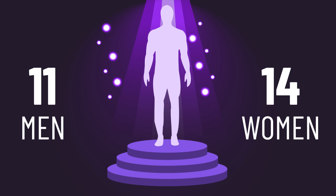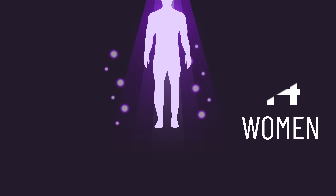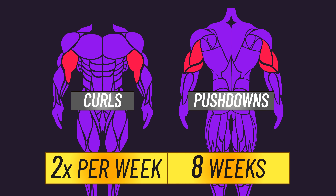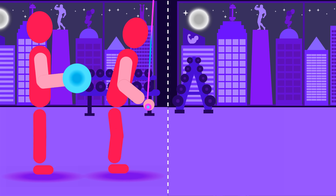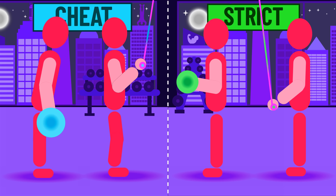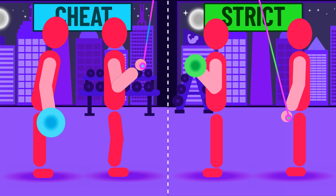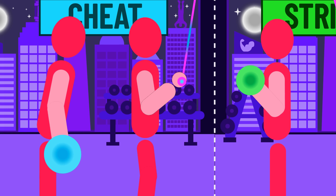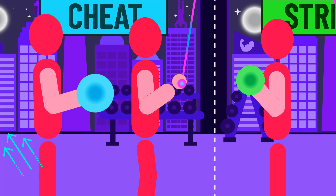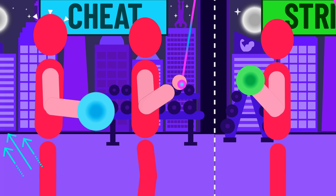25 previously untrained individuals were recruited. They trained unilateral dumbbell curls and pushdowns two times per week for eight weeks. One arm was randomly assigned to cheat on all repetitions, while the other arm used strict technique on all repetitions. To cheat with the curl, participants were instructed to swing the weight up and use external momentum to lift the weight as many times as possible until they reached failure.